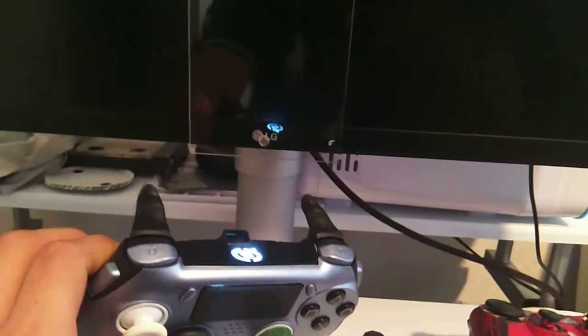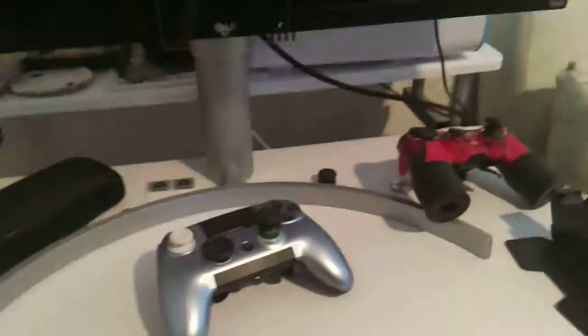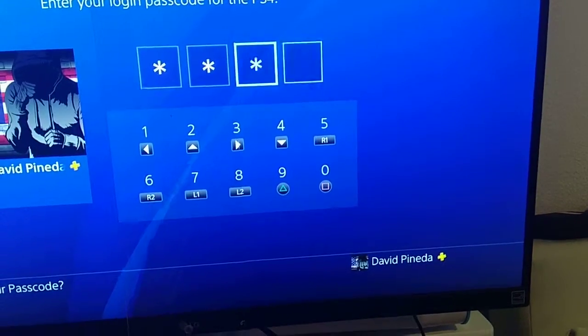Watch — right now you'll see me turn on my PS4 with the Scuf. I'll press the button right now. I don't know if you can hear the little beep, it's turning on. Now I'll enter my password. See, it's on.